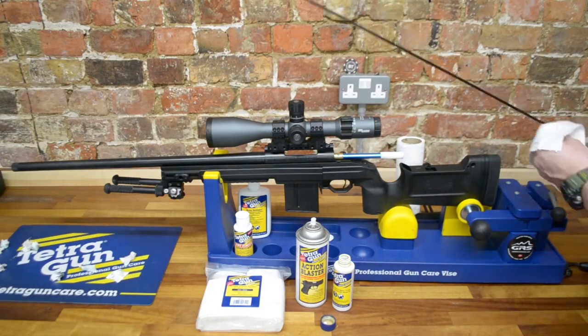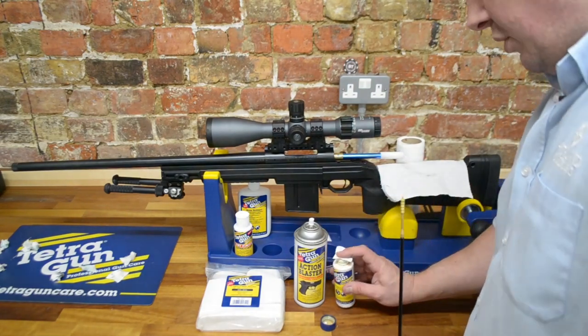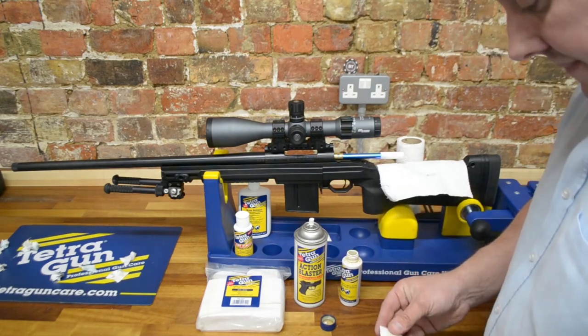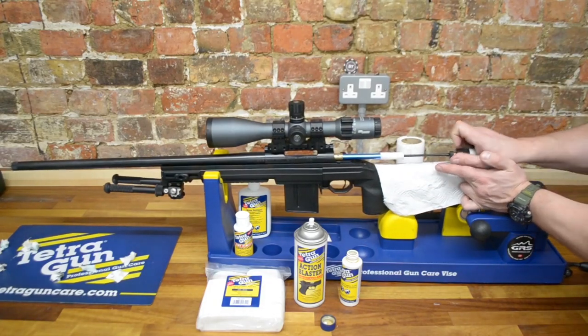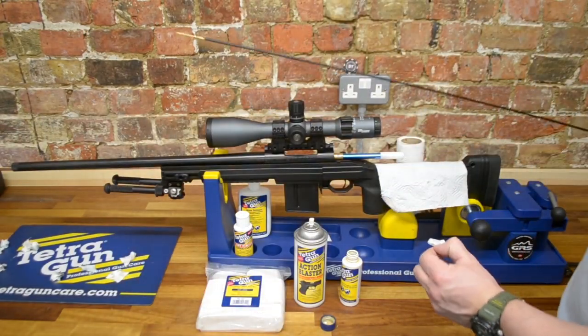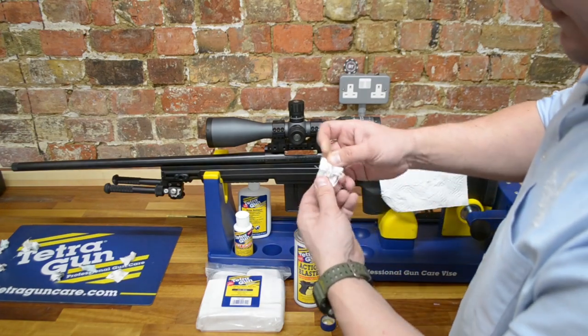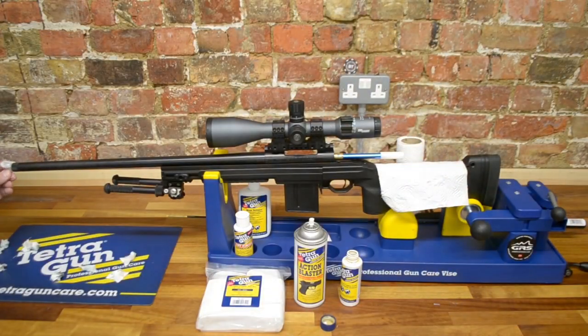With the cloth there, it prevents any solvent from spilling onto our stock. We're going to put one more patch through with Copper Cleaner on, and then we'll go and get another cup of tea. The last Copper Cleaner is going in — we've just cleaned that barrel, and you can already see it's starting to fetch out copper. You can see from the blue colour here, it's already fetching copper off from the barrel. We'll give the muzzle a very quick wipe and make sure the crown in particular is nice and clean. We'll be back in about 20-25 minutes to see what the Copper Solvent has done for us.